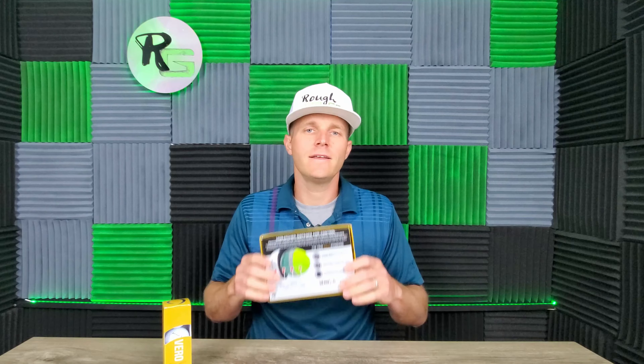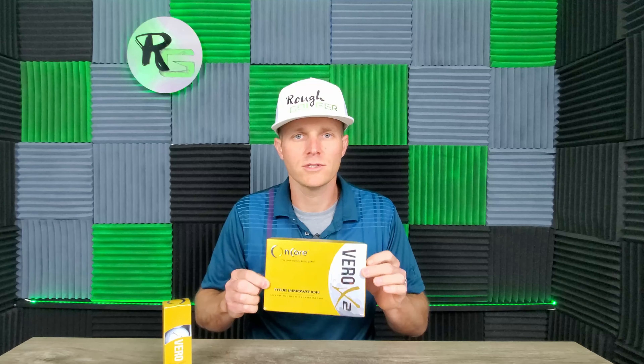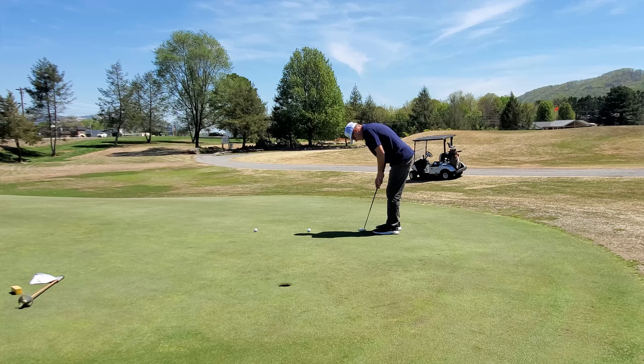Will it deliver? This is a 95 compression golf ball and it does have the cast urethane cover — check and check. I like both of those things. So we're going to take it out on the course and see if it will actually deliver on what's promised on the back of the box. All right, we're testing out the Encore Vero X2 on the putting green.